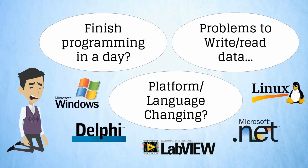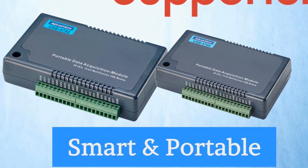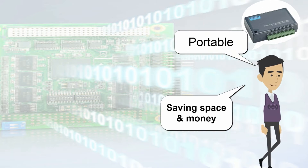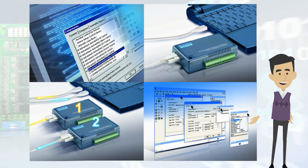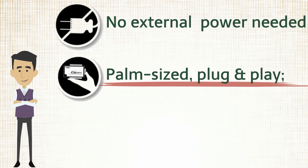With USB-DAQ modules, there is no more need to open the computer chassis and install boards. Advantech provides portable, robust, versatile USB-DAQ modules that feature very reliable connections, which are critical to automation control and online production.